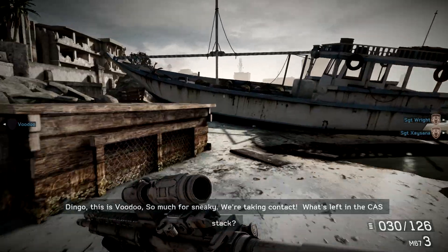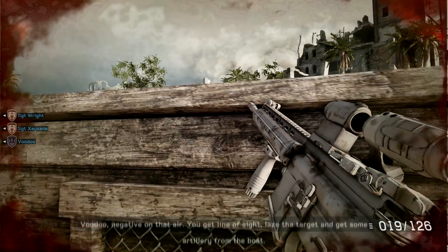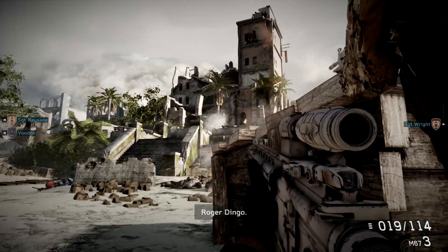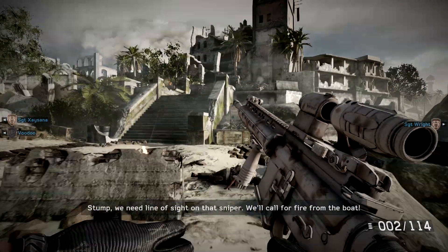We're taking contact. We've got the next step back. Mootoo, negative on that air. You get line of sight, place the target, and get to our site below. There you go. We're starting to go right side of that side. We're calling for fire for the boat.